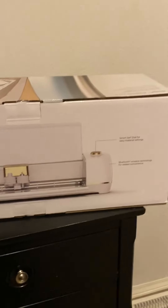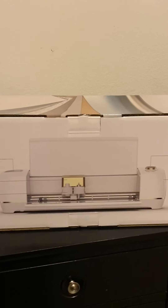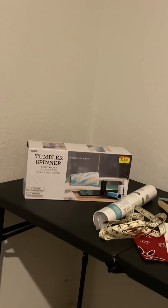Here is my Cricut. I have not taken her out of the box yet — this is going to be fun. I need to get one thing started; maybe I'll put together my tumbler spinner.